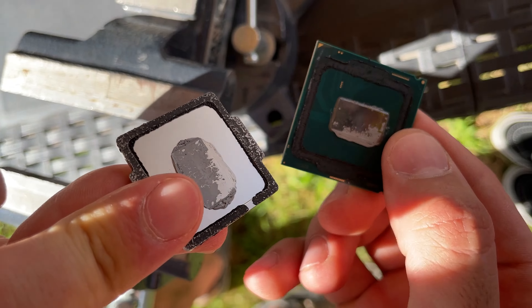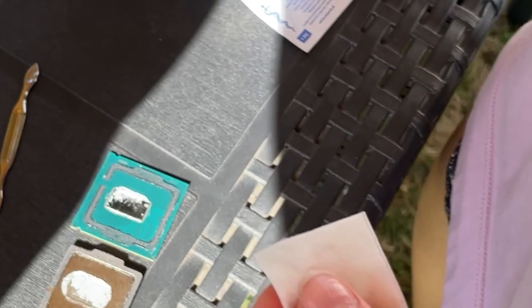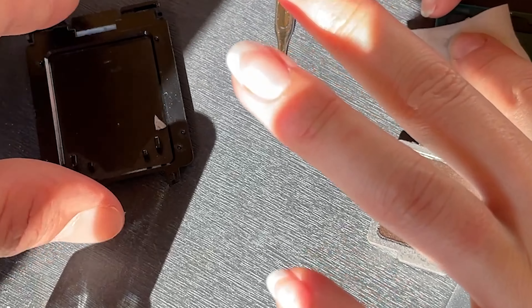As you can see, the paste is very dry. So here we are with the delidded i7-8086K, and she's cleaning it with alcohol wipes. We will first take out the paste, and then we're gonna use a socket cover to take out the actual thermal glue.